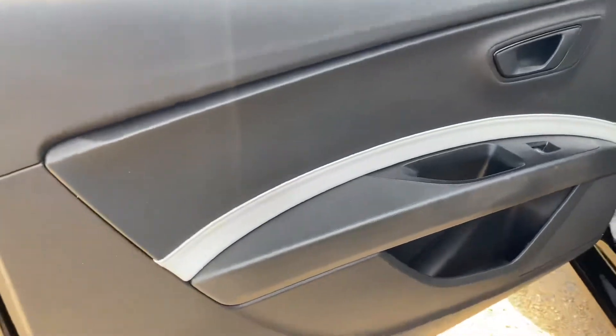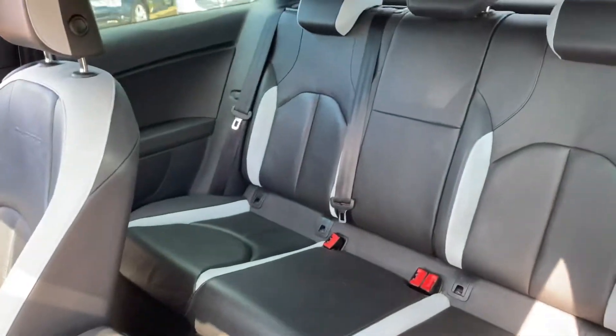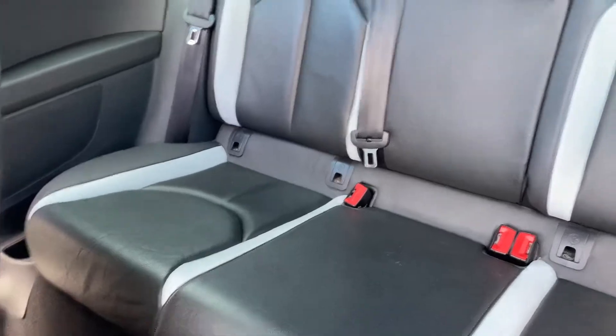If we have a look into the rear seats, these are in an even better condition. As you can see there's very little wear and tear across here.